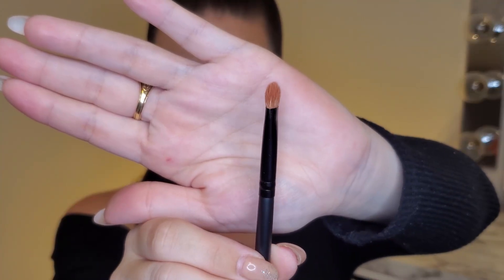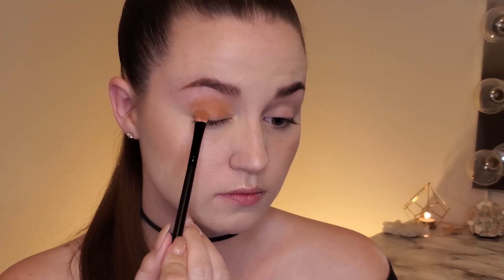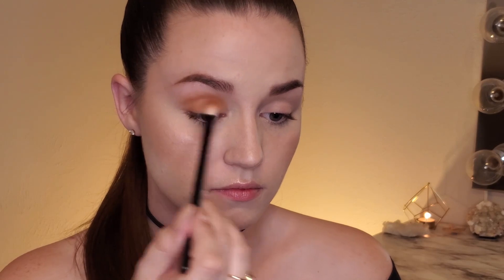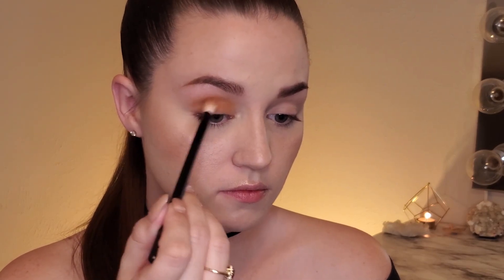Taking this smaller fluffy brush from Morphe in the same color Silk Cream, I'm using this brush to help get the color onto the lid because the first fluffy brush was more of a disbursement of color. Now there are some spots that are missing color, so I just want to even it out, then using that first fluffy brush to blend everything out. And I'm quickly going to do the same thing on the other eye — and that is it for eyeshadow.